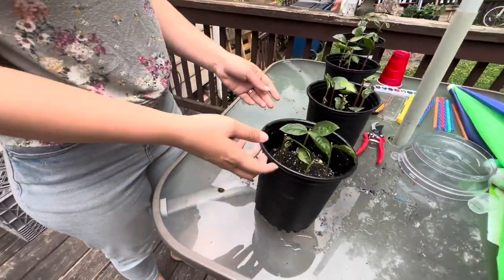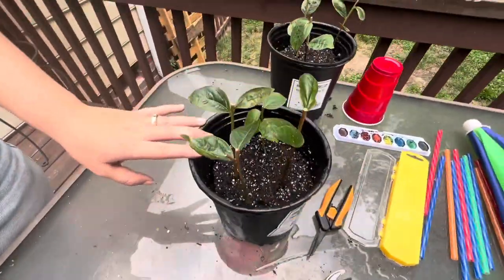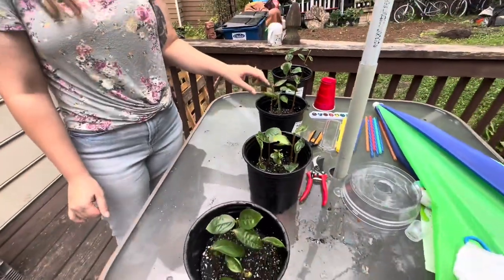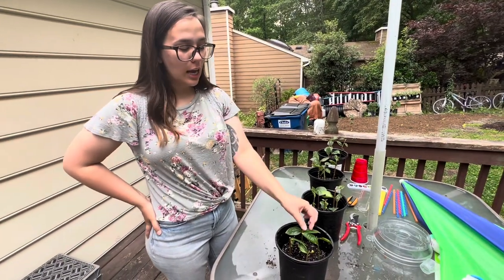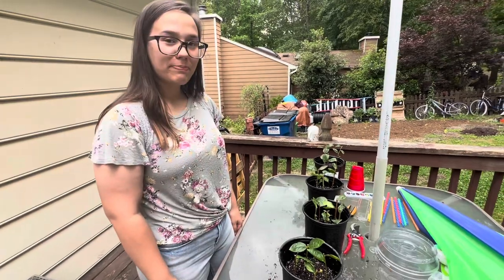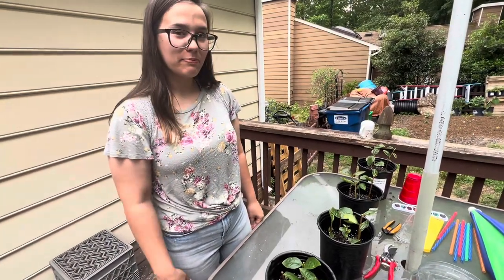So there you have it. Here are all of our little crape myrtles — at least 16, I think 16 crape myrtles. We're going to let these continue to grow, and once they have roots, I'll make an updated video and show you guys how they're doing. Thank you for tuning in. Please comment, like, and subscribe and all that stuff. Bye for now.